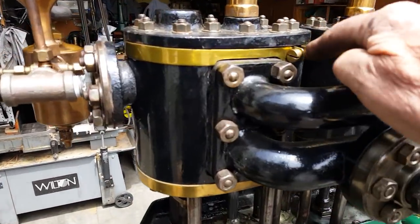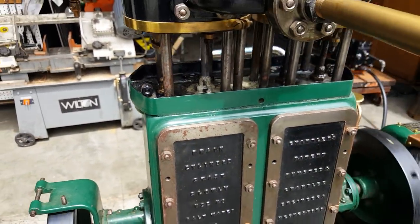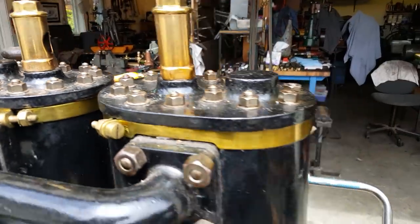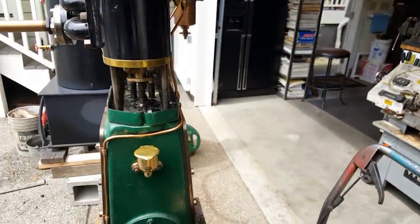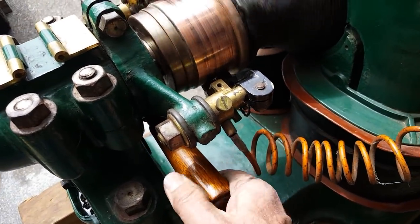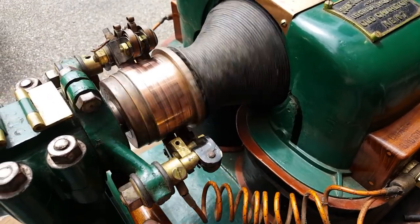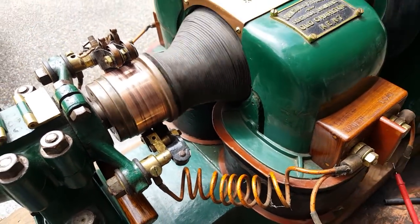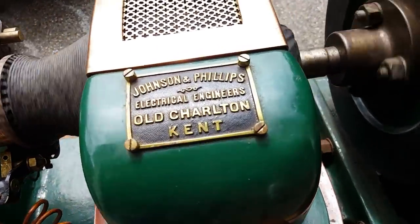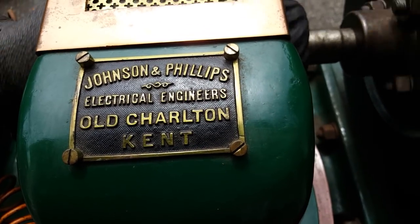Really nice brass straps on it. I'm not sure what these are — maybe somebody can tell me. On the Dynamo, you rotate this handle, but I'm not sure what that really does. And the maker's plate reads: Johnson and Phillips, Electrical Engineers, Old Charlton, Kent.